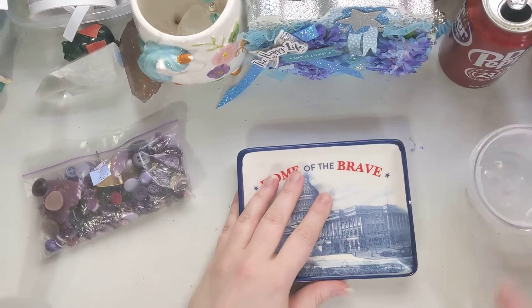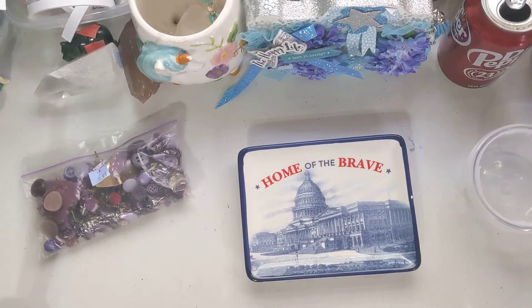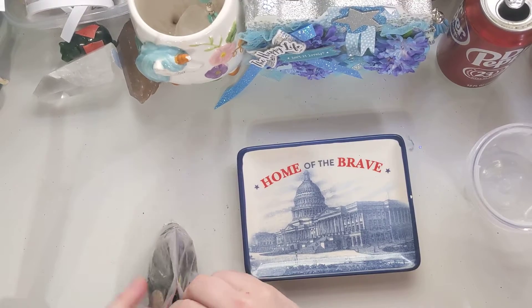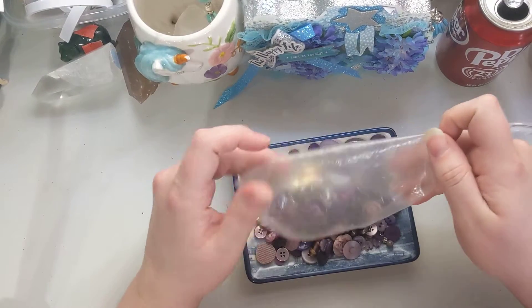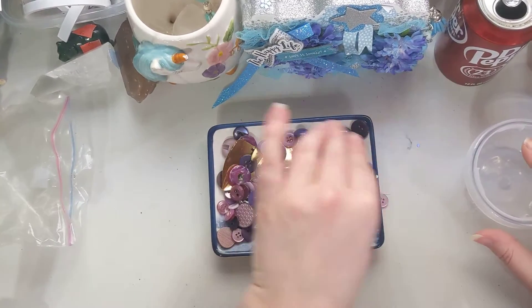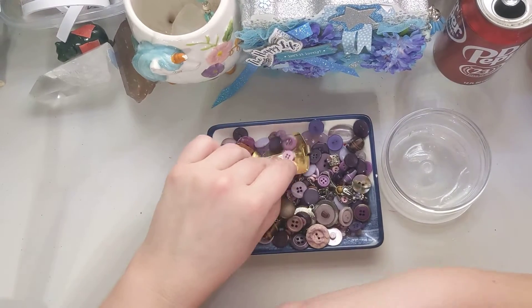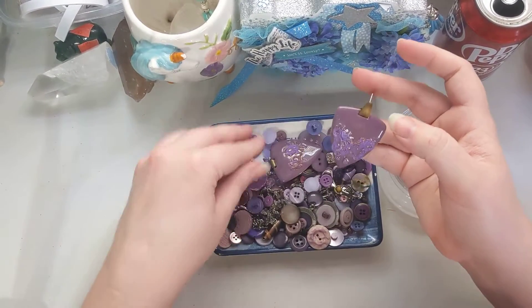Hello lovelies, welcome back to our channel! It's just me right now — Aurora is with Mickey, so Mickey will lay down and take his nap. I'm gonna go through this with you guys and we're gonna see what we got with these vintage button and jewelry bags that I got from the thrift store. I got this container to put it all in once we're done looking through it, because I don't want to leave it in this dingy old bag. Let's go ahead and start.